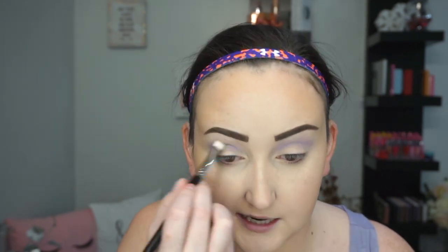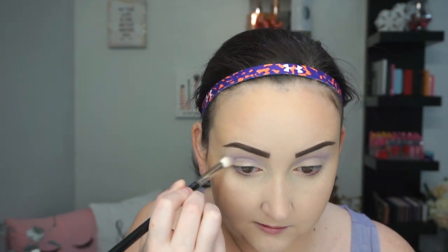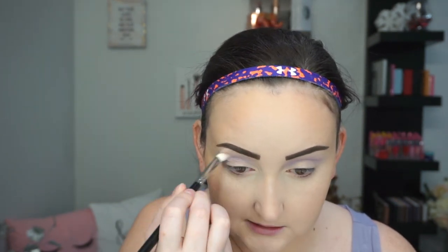I really like this shade — it's like a really nice periwinkle, and I'm just going to take this in my crease and low in my transition area. I'm not taking it as high as I usually do. I think I want to keep this look more concise; I don't want to blow it out too much.